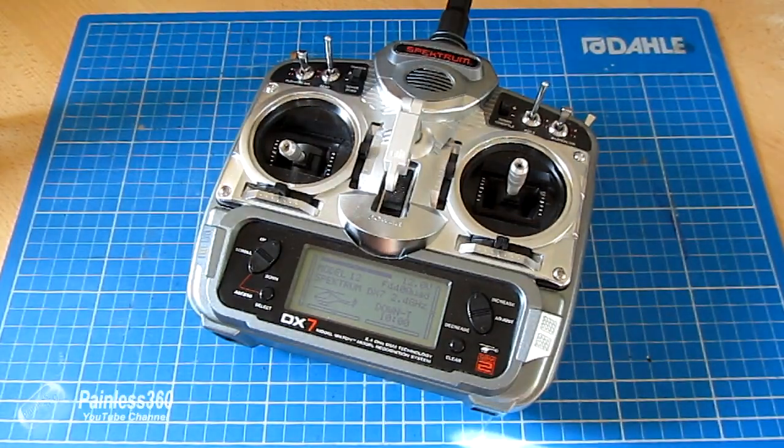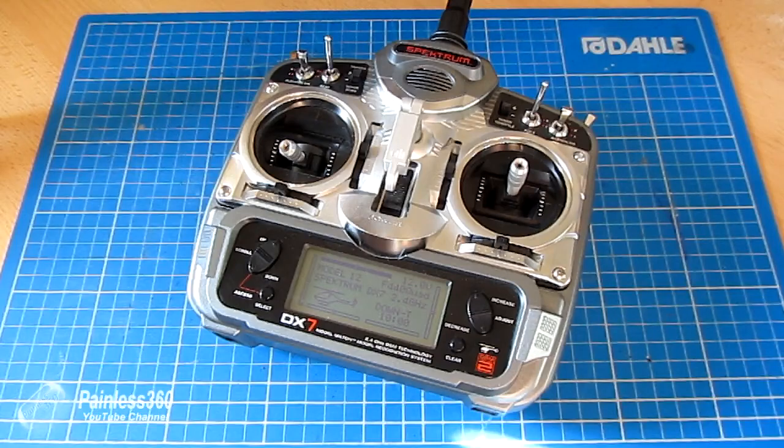A couple of things to point out here: the board will only arm if you're in stabilized, acro, altitude hold, or loiter mode. If you're in anything else you can't arm it, so make sure that that's not part of the problem.